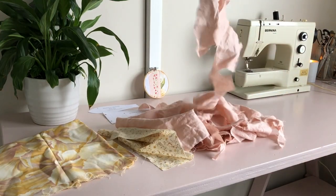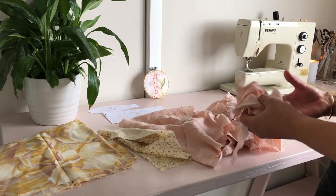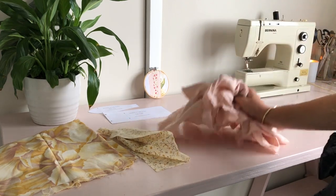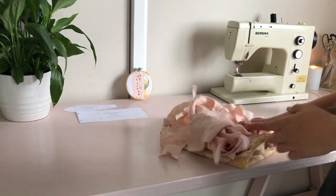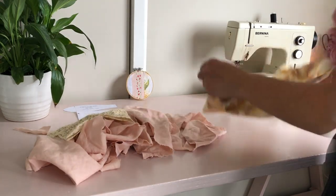I managed to find all of these little pieces of pink linen fabric. I think I'm going to try to make one of the projects out of it. I'm just going to give these fabrics a little bit of a press to make them sit nice and flat.